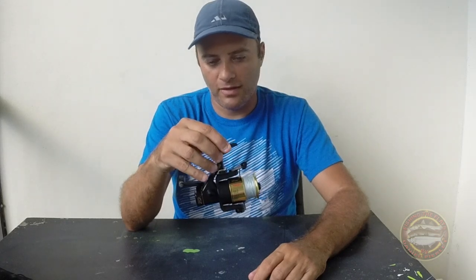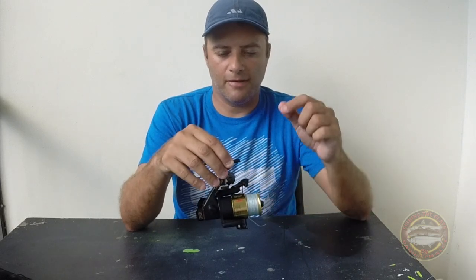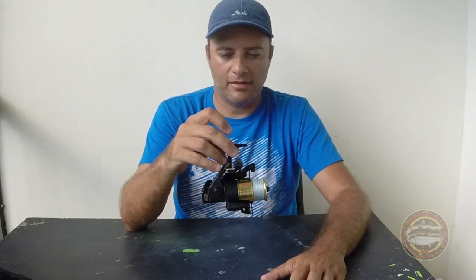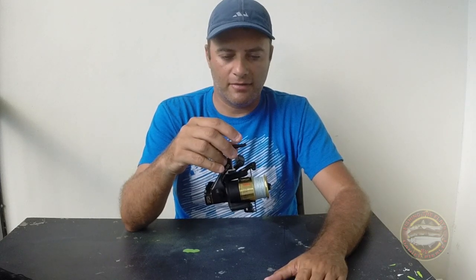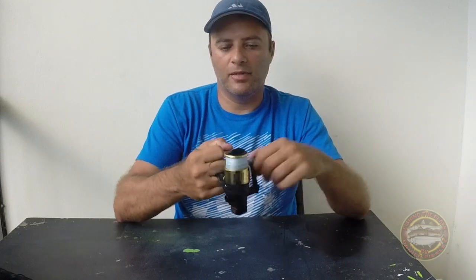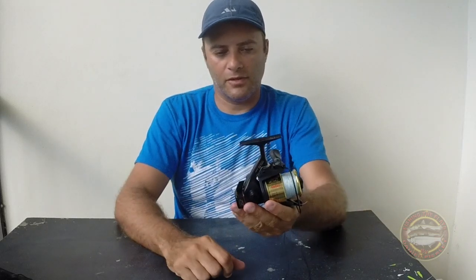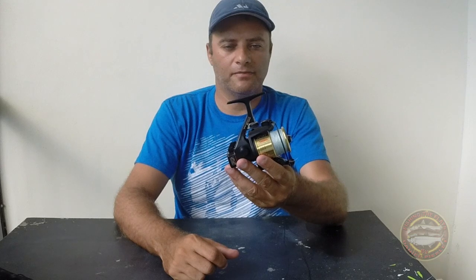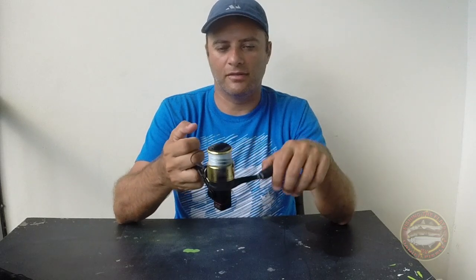If you're looking for a reel for saltwater under 100 bucks, this is a good choice to me. They don't make this reel anymore — they changed it. Now they have another reel like this one, but I can't remember the name. I can tell you guys, if you buy this reel you're going to have a reel for many, many years. That's my saltwater reel — I hope you like it. If you're going to buy it, just don't think twice. Buy it because it's a nice reel.